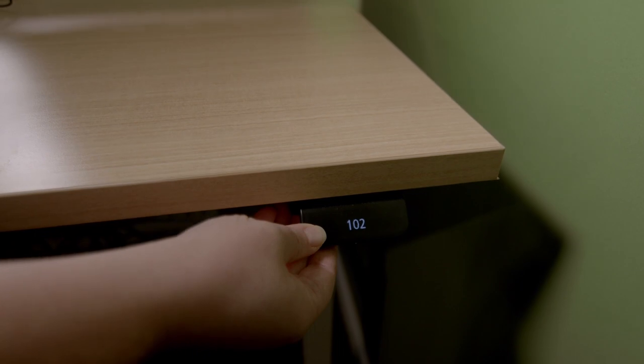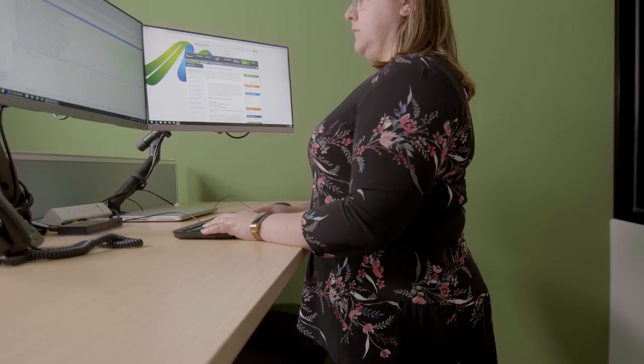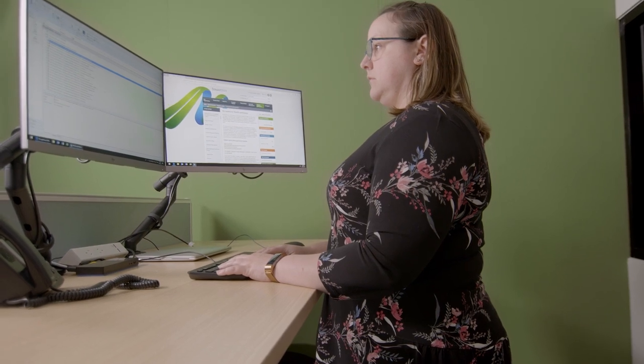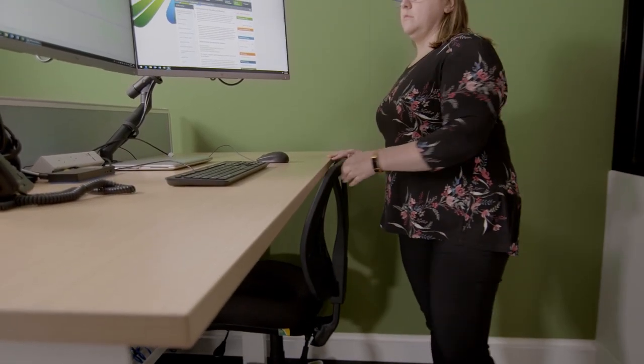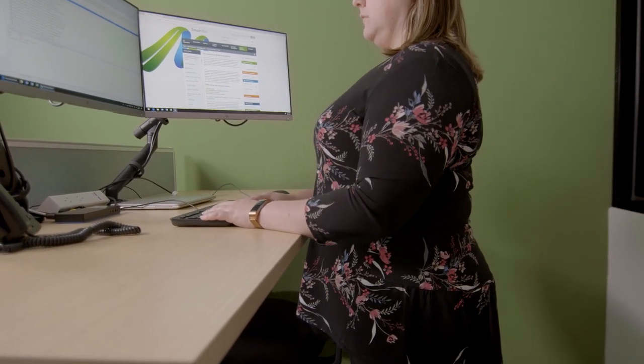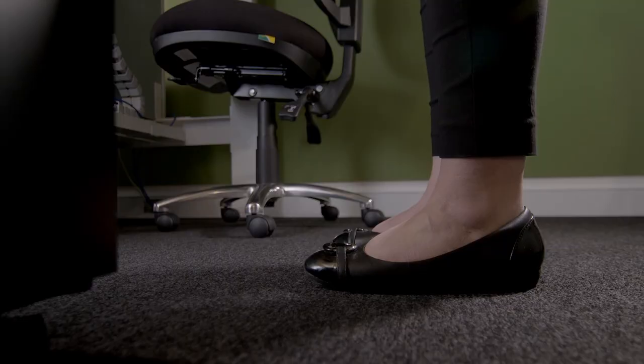To lower the desk, press the controller down. To raise the desk, lift the controller upwards. If you decide to work from a standing position, please be mindful of where you place your chair. If you can, place your chair under the workstation or ensure it is out of the way and not a trip hazard to yourself or others. You should also wear supportive footwear with good arch support and avoid standing in heels for extended periods of time.